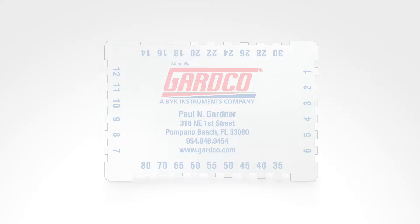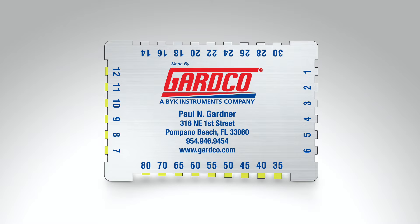They incorporate a series of cut notches on multiple sides, also known as teeth, and can measure in mils or microns depending on the gauge.